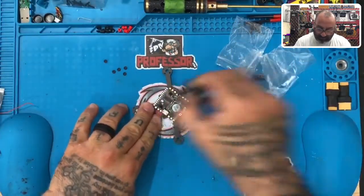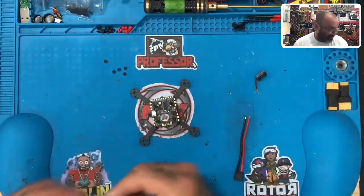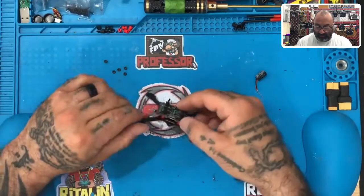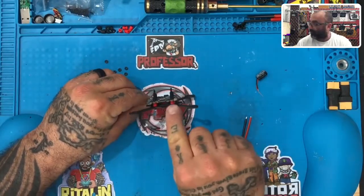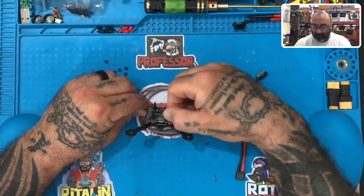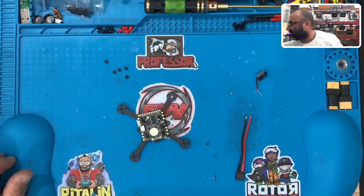I'm going to take the VTX out and set it aside, and we're going to come back. I'm going to leave the table just like this and we're going to get started with the rest, but I want you to get caught up. To recap where we're at: we've used the 12 millimeter screws — four of them that came with this — then four of the standoffs, then we put the flight controller on and used four of the nylon standoffs. Get to that point and then you're going to start with the next one. Be right back.